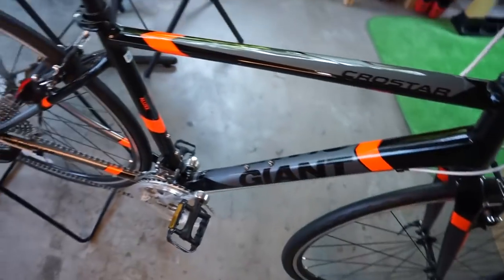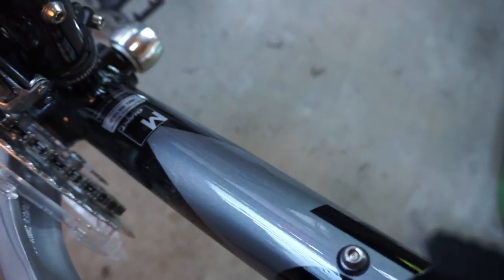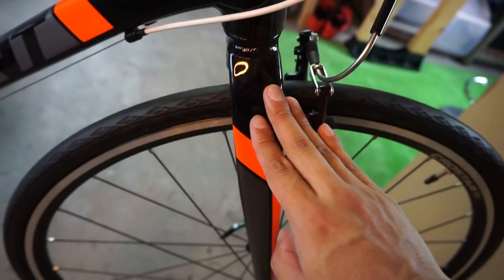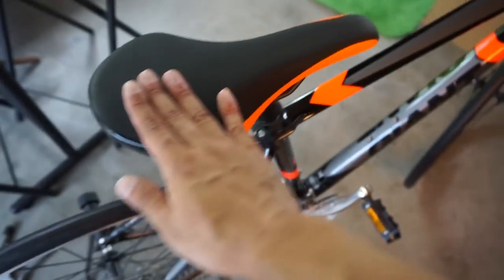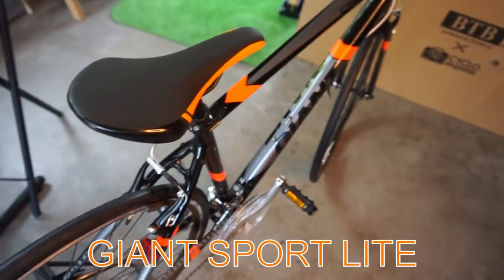First, the frame. This is M-size. The frame and the fork are all aluminum. The saddle is Giant — a Giant product. It's a sporty type.